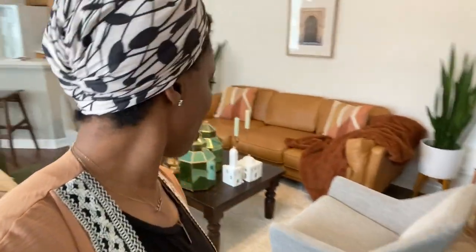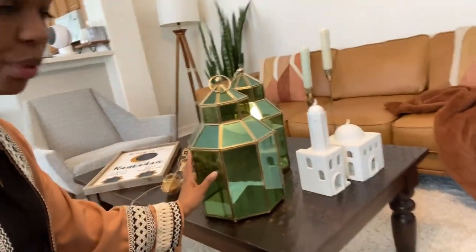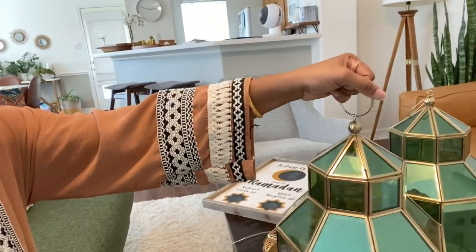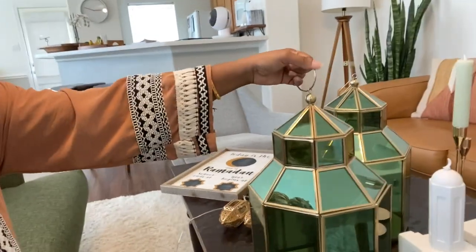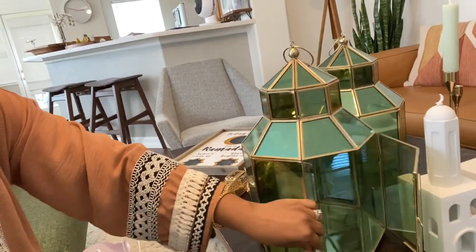Hey guys, it's me Ty. I am so excited to finally be starting to decorate for Ramadan. I've got some of my old favorites here — these beautiful green lanterns I found at Ross maybe a year or two ago. I was looking for lanterns that were inexpensive and green is one of my favorite colors. They have this huge handle and beautiful green glass with gold trim, and you can just open it.